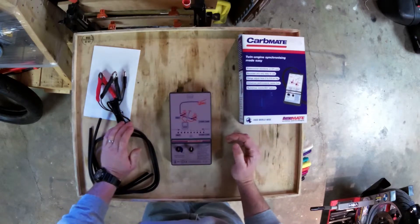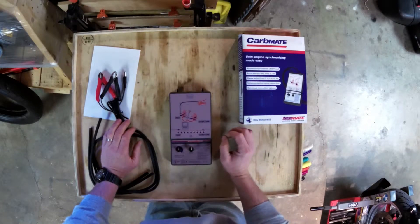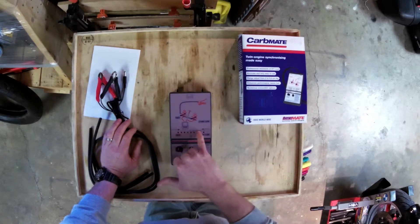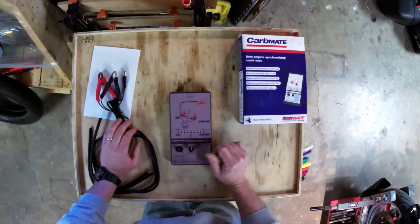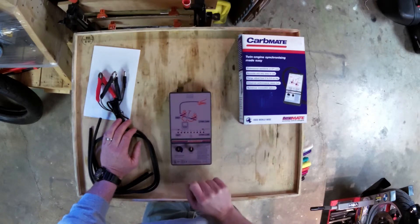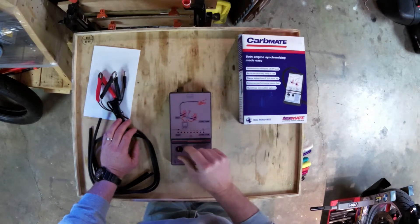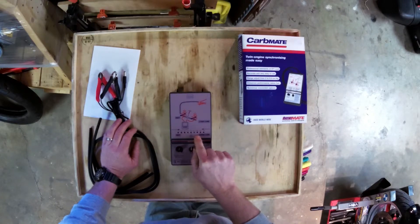When you hook this up, you're going to set the sensitivity to the least sensitive and zero it out. You have LEDs here that will tell you which side it's leaning to, and you adjust the carb or the throttle body until you get to the smiley face and you have a green light. Then simply make the unit more sensitive and see if you need further adjustment.